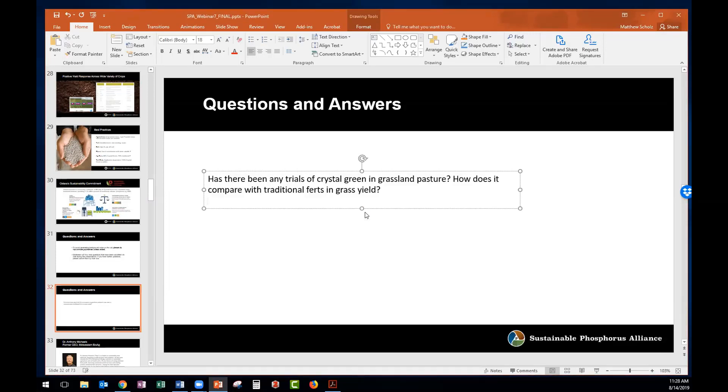The second question: have there been any trials of Crystal Green in grassland/pasture, and how does it compare with traditional fertilizers in grass yield? We've done work with alfalfa fields, specifically at establishment. We have Washington State University working on a four-year trial with results expected at the end of the year. We do know it enhances the stand of alfalfa, but it needs to be placed down within the root zone. That's why it works at establishment versus as a broadcast application — it needs to be in the presence of the root zone to actually provide benefit to the crop.